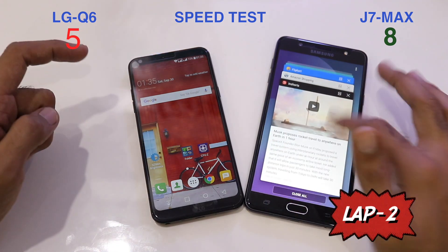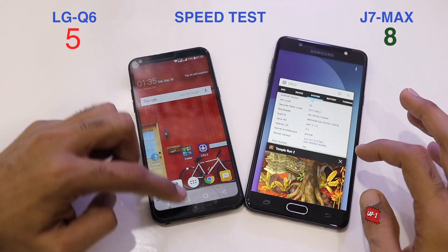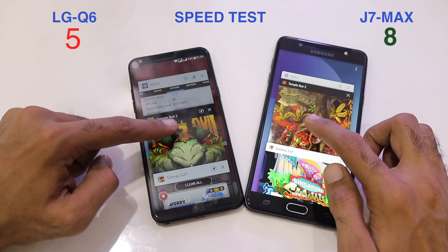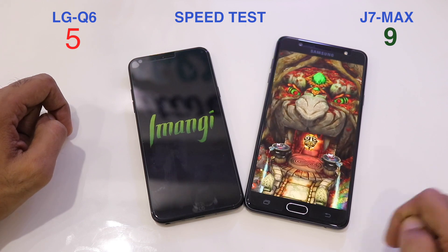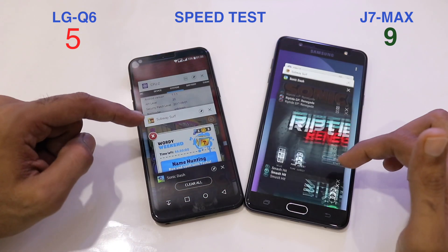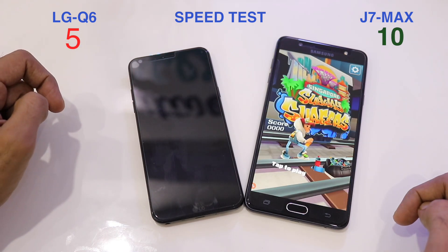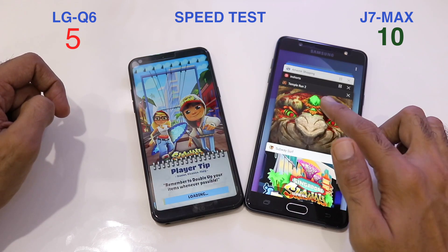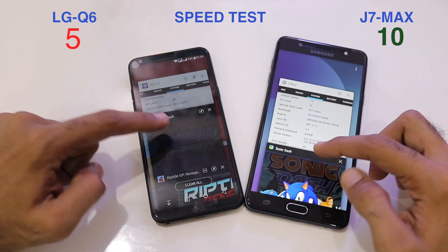For Lap 2 we go into the multi-application menu. Temple Run is pre-loaded on the J7 Max while the Q6 is loading it from the initial point. Opening Subway Surfers — same result: pre-loaded on the J7 Max, loading from scratch on the Q6, taking the score to 10-5.